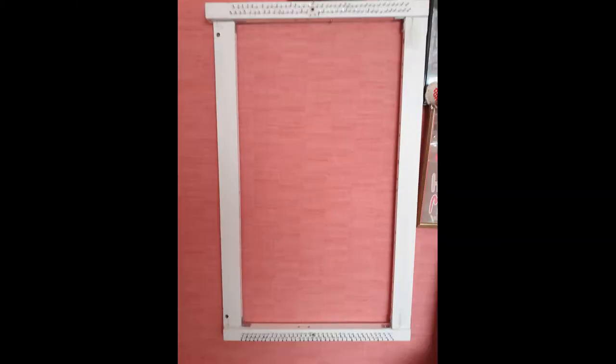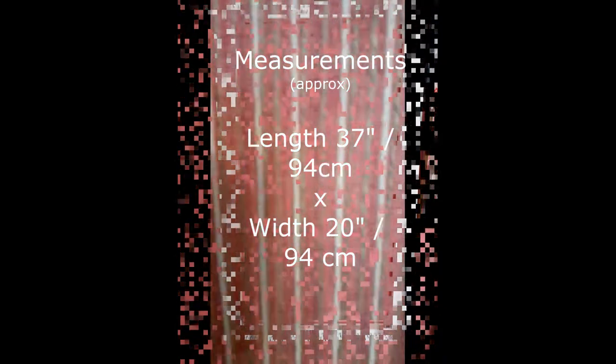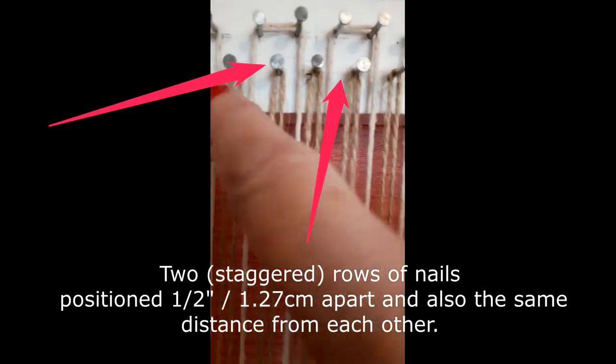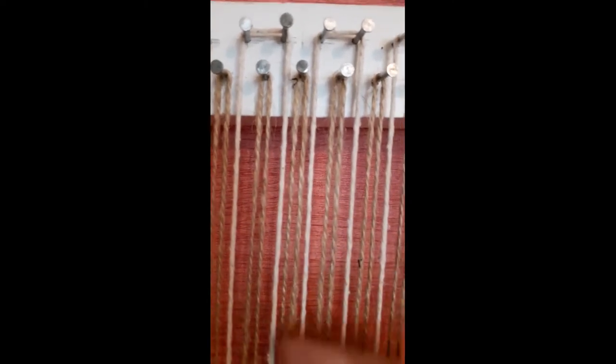Luckily it was all fixed together with screws that were easy to take out, and the dowel rods that you can see there - I took those out and made a loom. This is what I'm using in this project. It's fairly big, so at times I'll have to resort to filming on my phone. It's been warped with two types of string - the white string, which is quite thick, and a finer string. We've used both before. Across the top we have two rows of nails. I started on the bottom row and warped it just as you would the cardboard looms for the wall hanging we did in the last project.